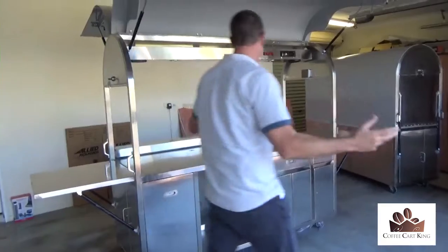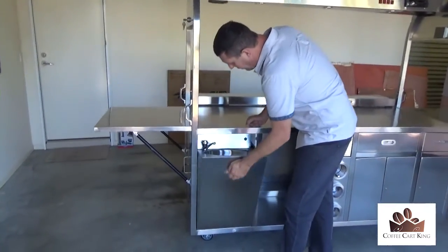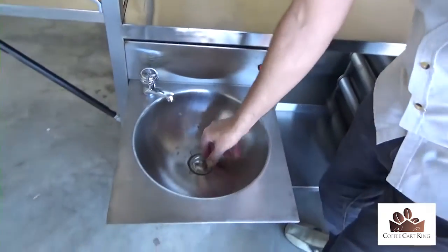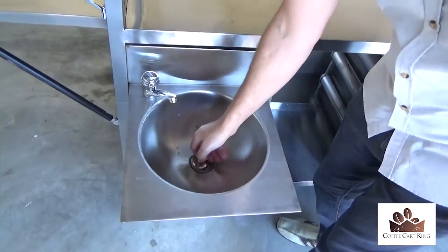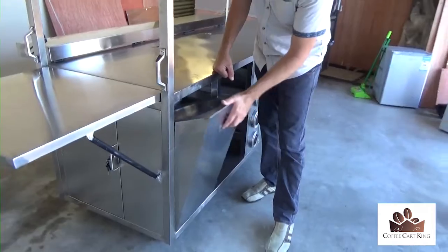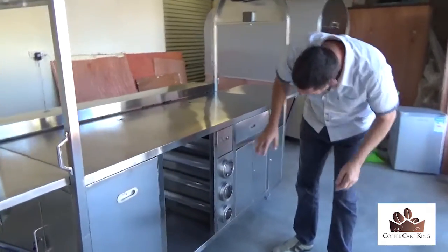Now it's completely open. Let's have a look inside. First of all, we've got your sink that basically sits in here like this — pretty straightforward, pretty simple. It's got a drain plug obviously, and you can just rinse the stuff out. I'll show you the water bottle and setup for that shortly.